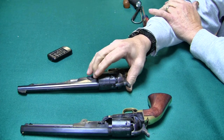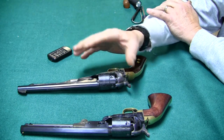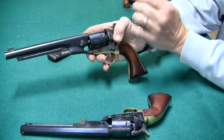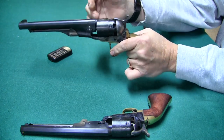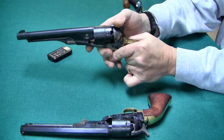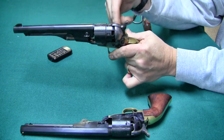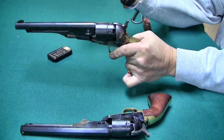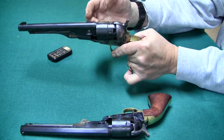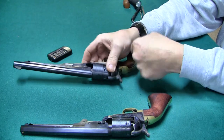Chain firing — if you look this up online, you're going to get into one hell of a discussion. There are all kinds of theories. It's either two things that cause it: when you fire the pistol, the blast from the gap sets them off from the front, or there's something wrong in the back where when the cap goes off, the blast comes around and sets them off from the rear. Once I get the guns apart, I'll explain how I looked at it after doing some research.